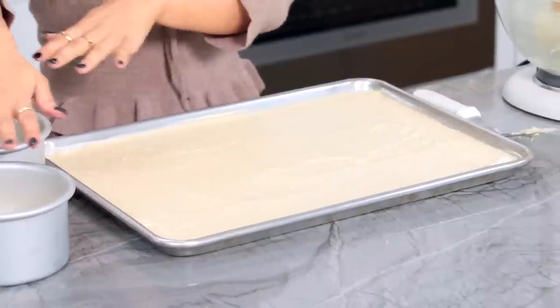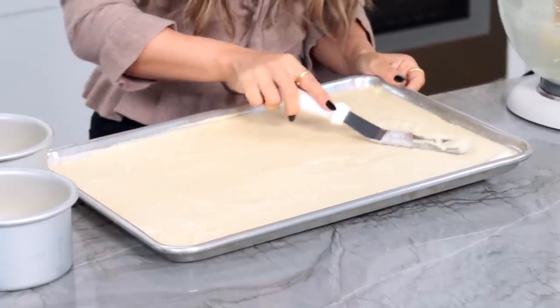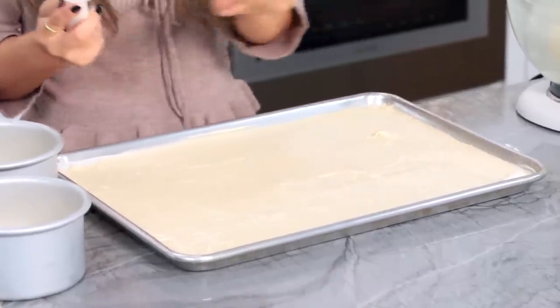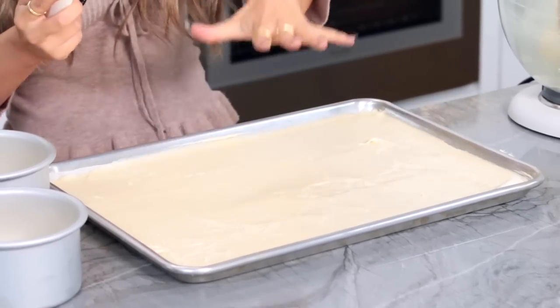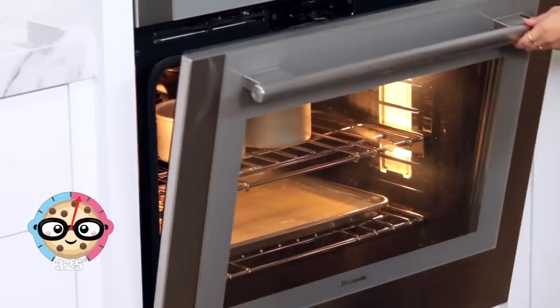With the sheet pan, same as the round pans, it's greased and lined with a piece of parchment paper at the bottom. I used a spatula just to smooth it out and try to get it as flat as possible for a really nice, evenly cooked layer. Now you're gonna heat your oven to 325 degrees and bake for about 30 minutes.